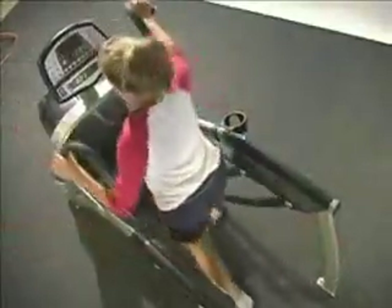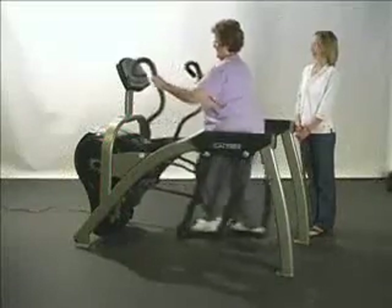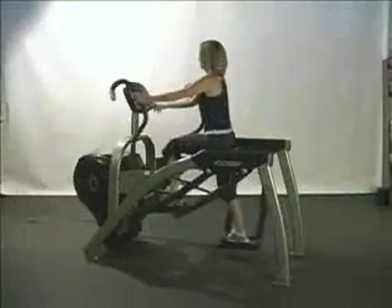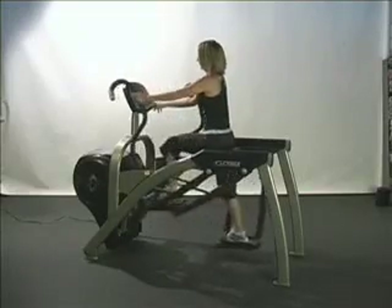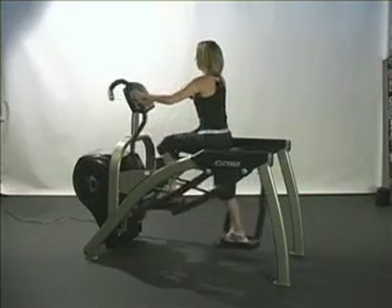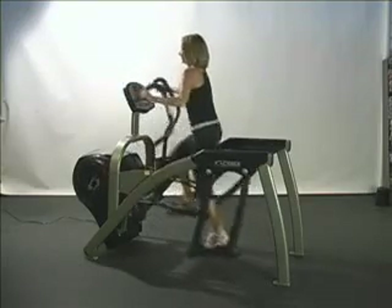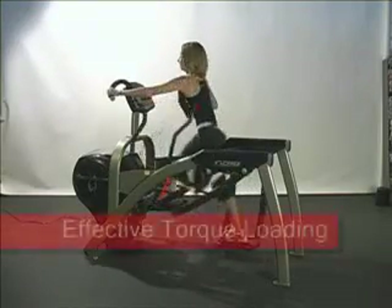We prefer the Arc because its design, ease of use, and variety of training stimuli make it a must-have in any performance environment. We've chosen the Arc Trainer for its outstanding design features. For example, one of the most important factors in getting results is the proper mechanical loading of the joints.